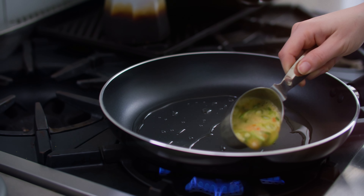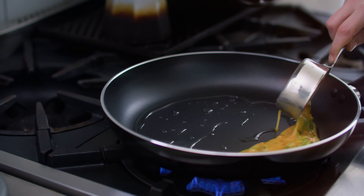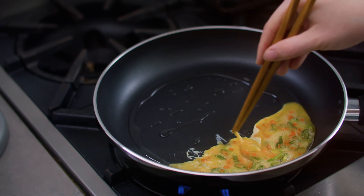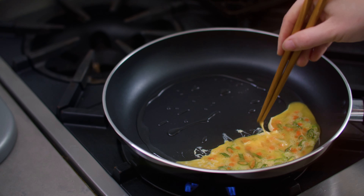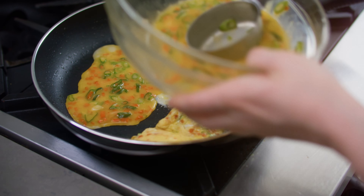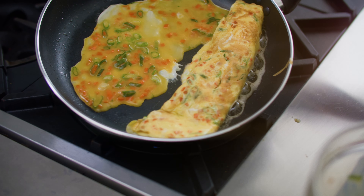Next, thinly slice a red cabbage on a mandolin — you need about a cup. If you're feeling lazy, feel free to use coleslaw mix. Add a tablespoon of gochujang to half a cup of mayo, add a teaspoon of mirin, and stir to combine. Chill until ready to use.